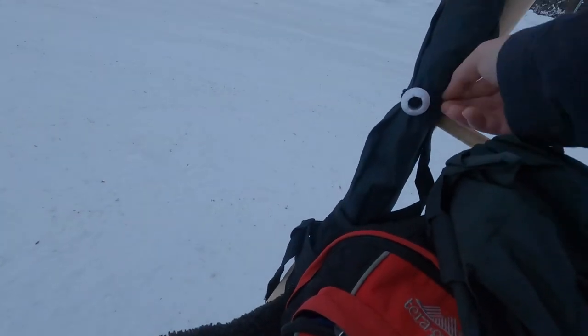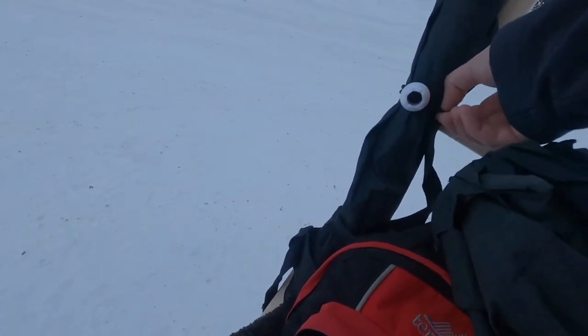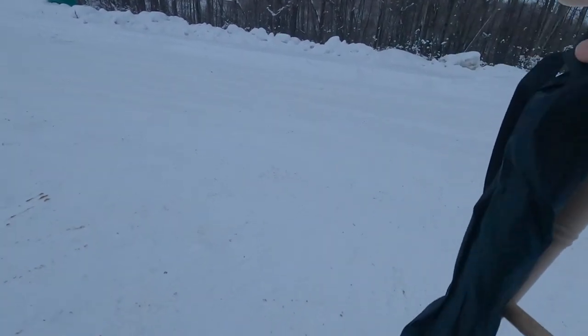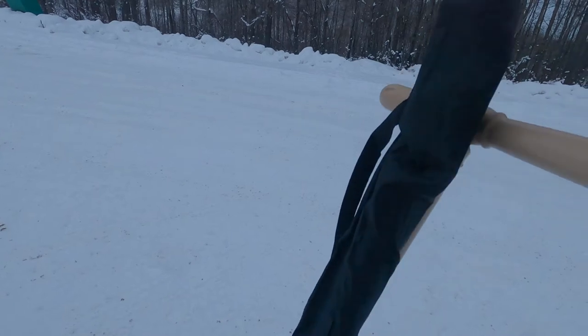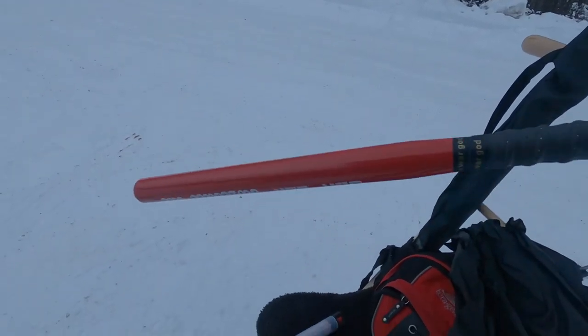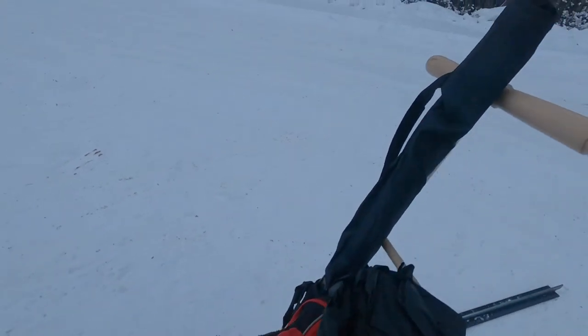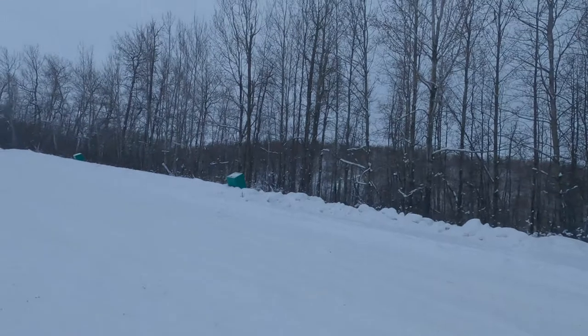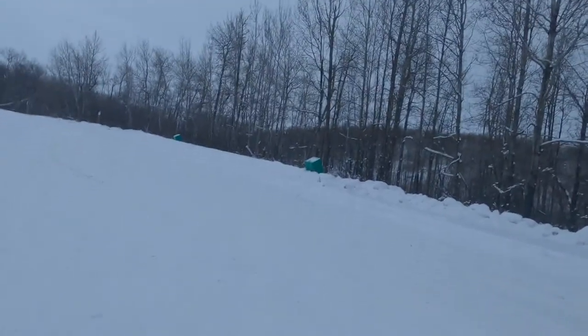I also carry a bat. This is my newest addition. I hope I never have to use it. It's lightweight and small.